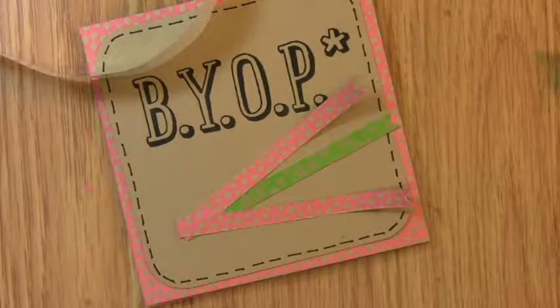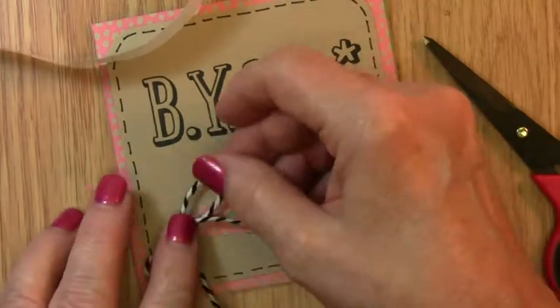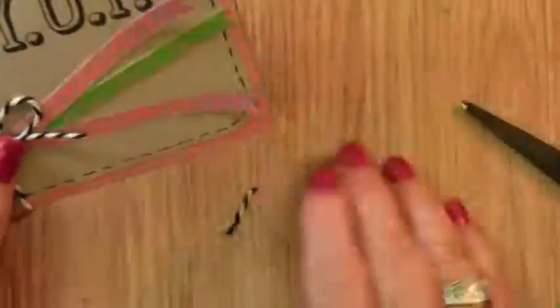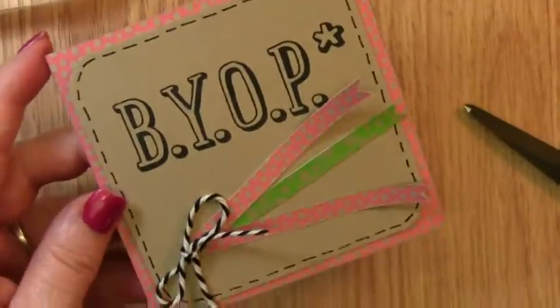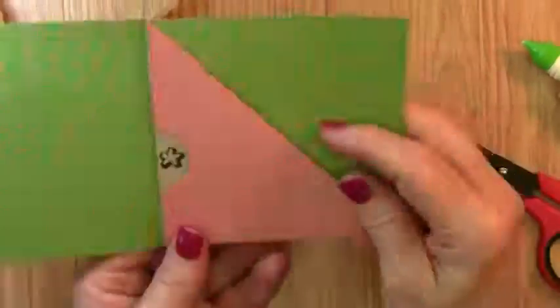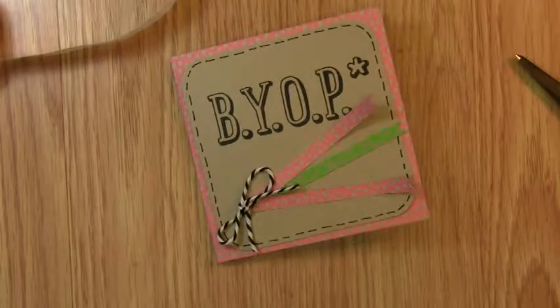I am always surprised when I roll the dice to see what my project is going to look like. This is not one of the papers that I would normally have picked, but I like it for this project. Join me again at Raynell.com and purchase your products at Stampin' Up! using Raynell as your demonstrator. Thank you, and have a great day!